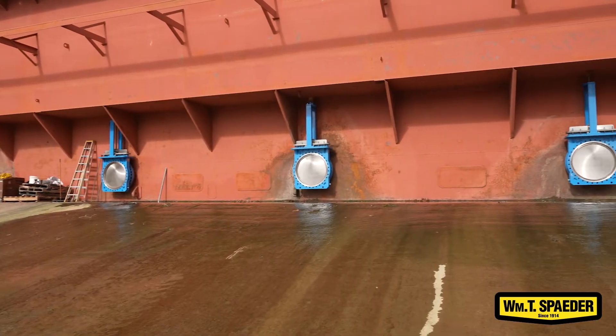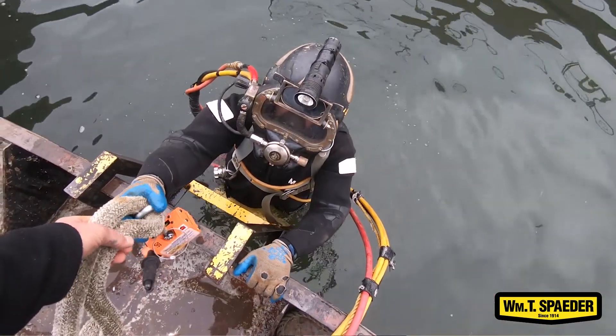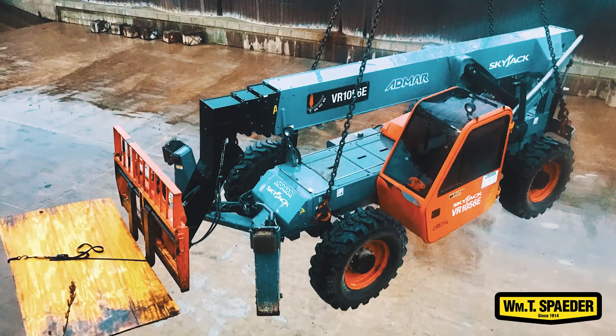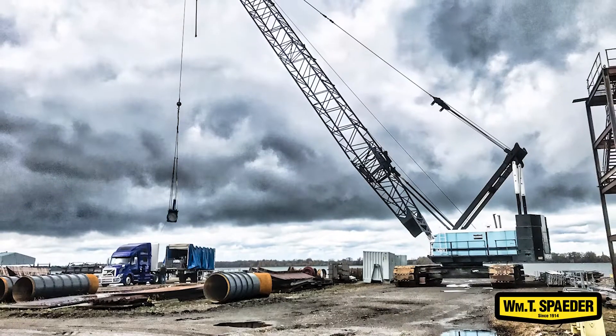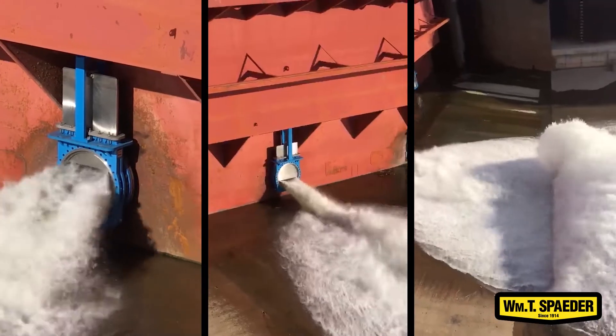These are the 36-inch knife valves that we replaced for the dry dock. We had scuba divers come in and we were only allowed to shut off two valves at a time — this way, in case there was an emergency at the shipyard and they needed to bring a boat in, they could still flood the dock and use it. So we would have divers come in and blank the backside of two of the valves, then we would go to work on those. We had a 10-ton lull lifted down in here by Don John's crane and used that to mobilize the old valves and bring the new valves into place.